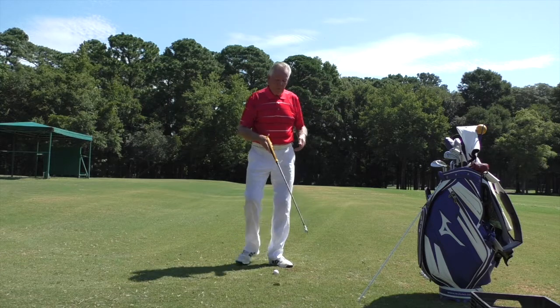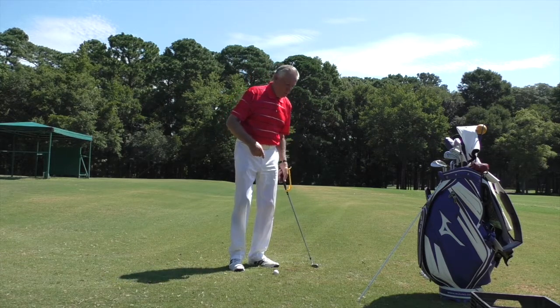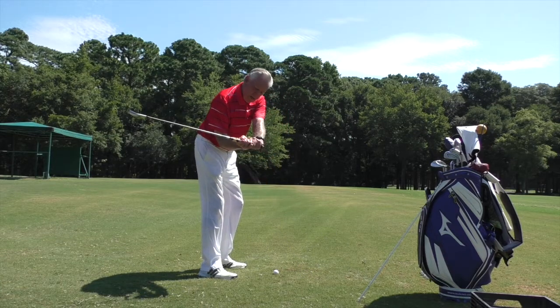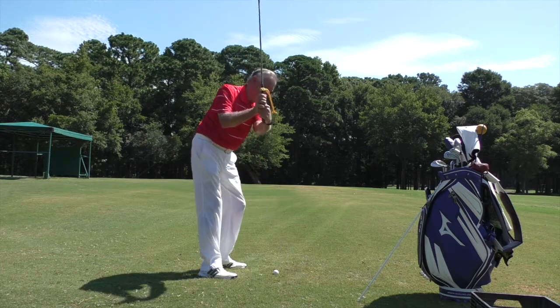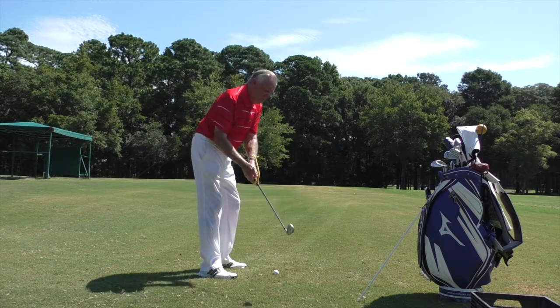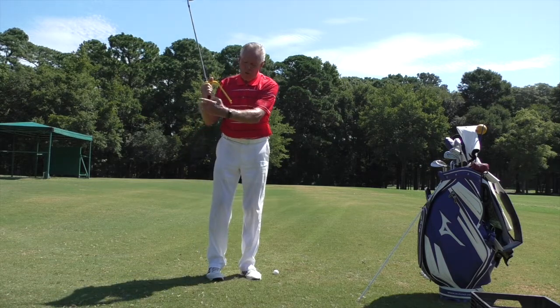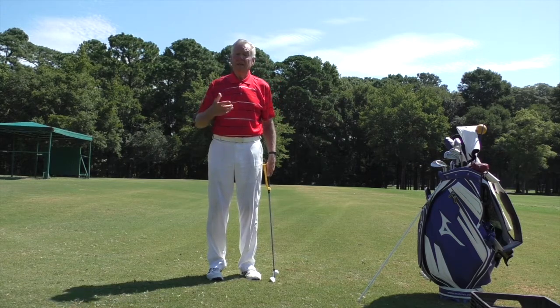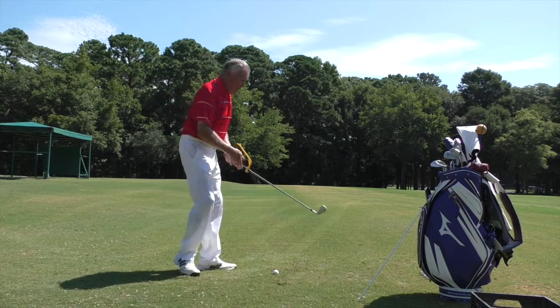The swing guide helps because it has a little cup that, when you swing back on plane, fits right onto your wrist. If you take it outside or not on plane, it won't fit. But if I take it on plane, it fits right onto that little cup area — telling me the club is in the right place.